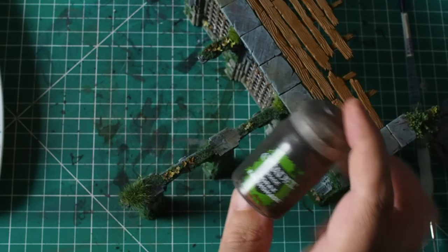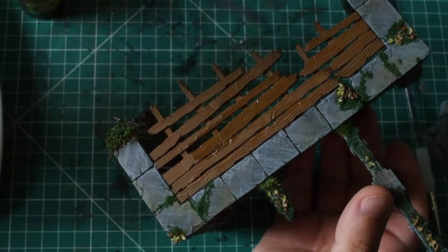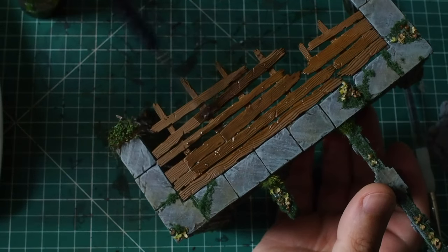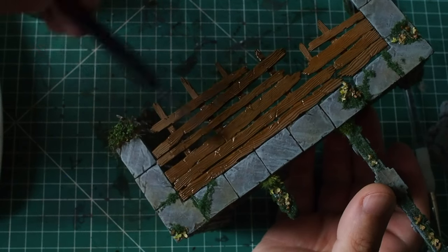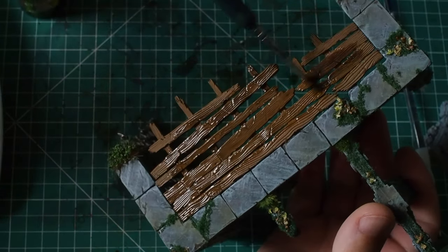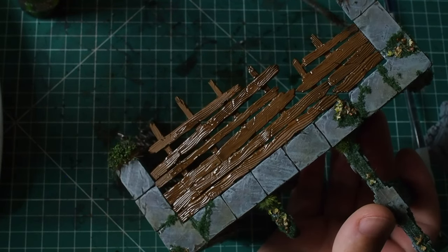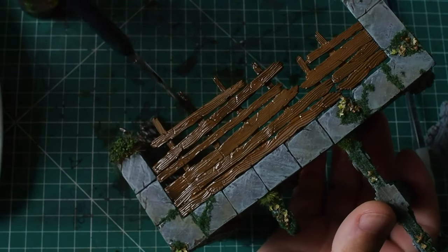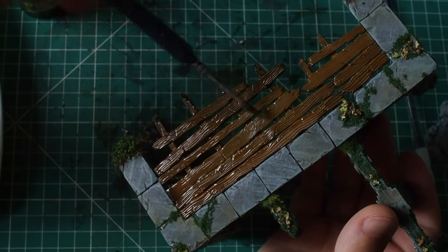Once that's dry, I'm going to use Agrax Earthshade from Citadel — a really cool dark brown colour. You can use Dark Tone from Army Painter if you prefer, but I'm using the Citadel wash here. You can see straight away how applying the wash makes the darker areas fall straight into all those little creases and bits of wood grain, automatically bringing out a great amount of character from the model.